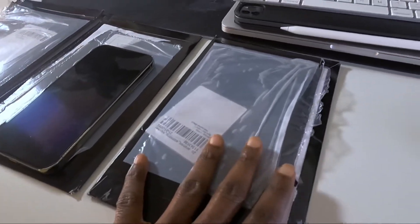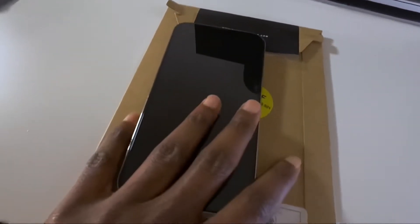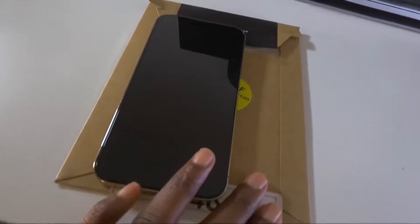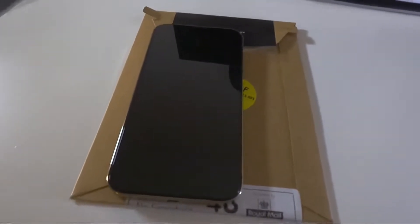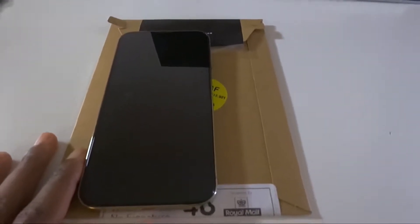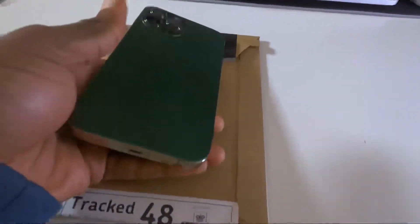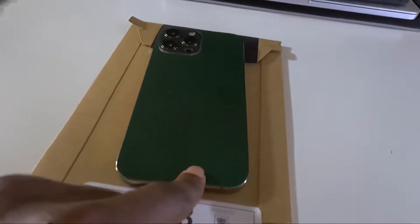I got back home from work and saw they had sent me the third one. But before then, I got tired of waiting, so I tried these guys out. I'd been seeing Easty whenever I was searching online for leather skins, but never tried them. While waiting for dbrand to fix their error, I said why not give them a try. I read the reviews, liked the pictures, gave it a try, and it took about two weeks to arrive. I did the installation and this is what I have.